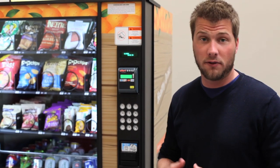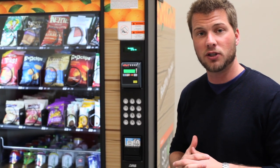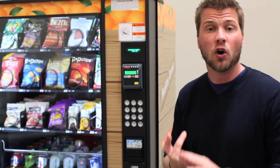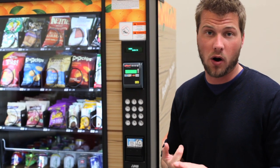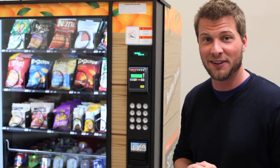We're very proud to offer this machine at Sprout. We could use any machine on the market, but we found that this machine's combination of reliability, serviceability, and functionality really delivers the best product to our operators. Thank you again — I've been Chris Plasby here at Sprout, and I hope you have a healthy day.